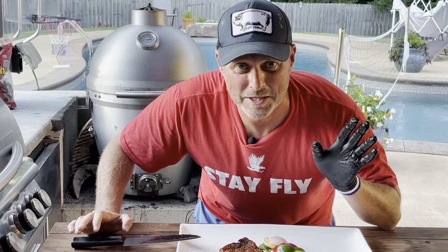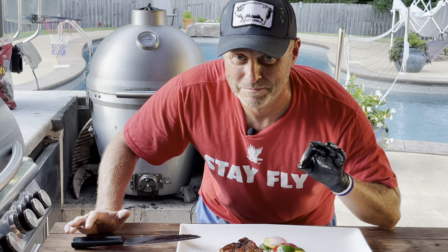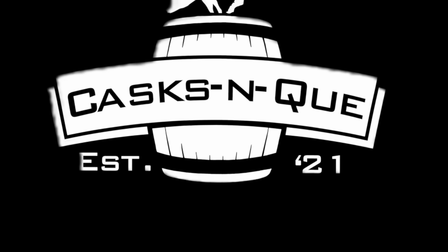Definitely try this — it's a winner. It's going to please everybody in the family. The bourbon is not overpowering, and heck, if you don't want to use the bourbon, you don't have to. The glaze will still be excellent. Thanks for tuning in once again to Cask and Q, where whiskey and barbecue meet. We'll see you next time. Bye.